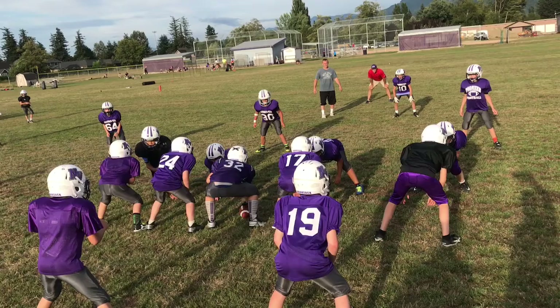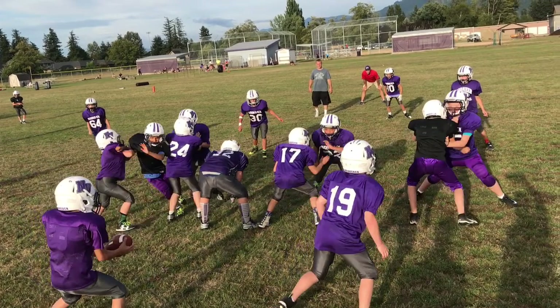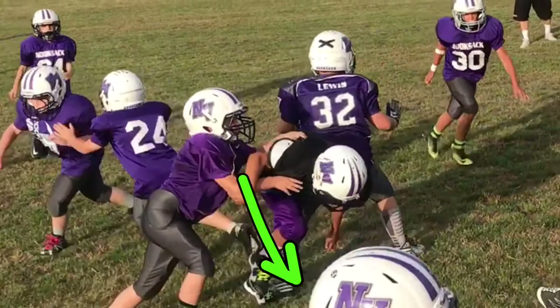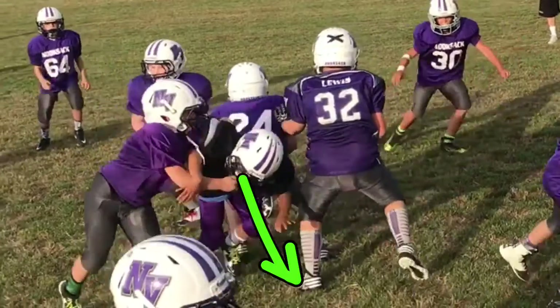But check this out, guys. You guys all did some good stuff here. Look at this — penetrated. Now you've forced him to hold you and you're naturally doing some hand fighting there to break free from that. Look at that. I love it.